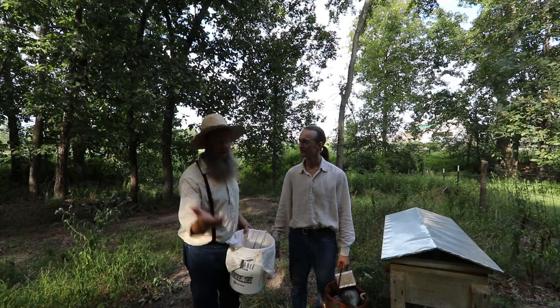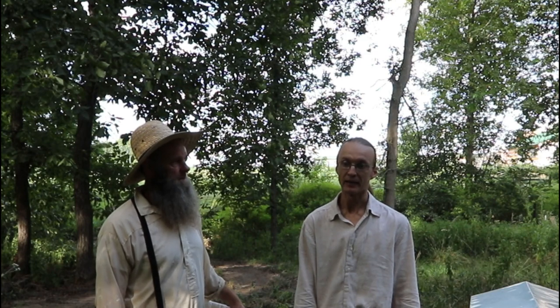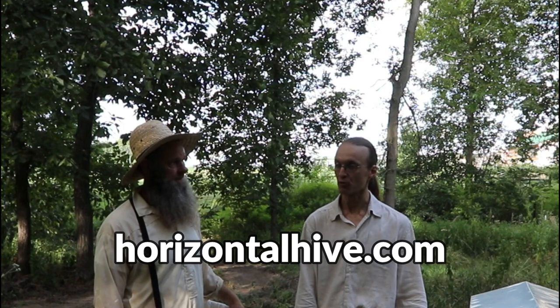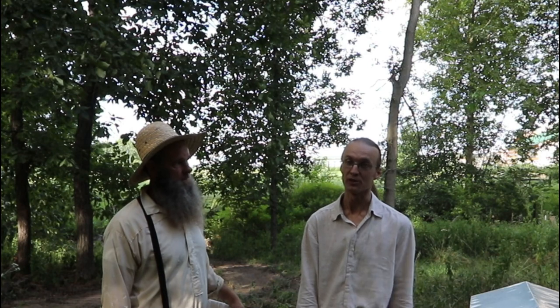Dr. Leo: Hello again. I think it's a very important video today because instead of the happy ending of pulling hundreds of pounds of honey from the hives, we have something less expected but it's a very important lesson in natural beekeeping and in life in general. I'm Dr. Leo, a natural beekeeper in the Ozarks of southern Missouri, and I have a website, HorizontalHive.com, with free plans for building your horizontal hives and free advice on getting started keeping bees with a smile.